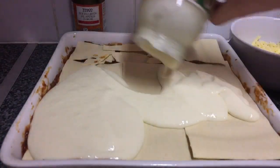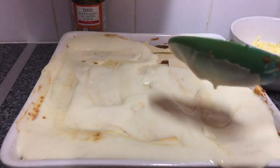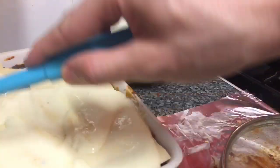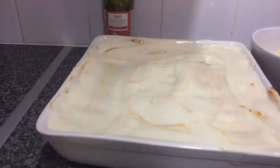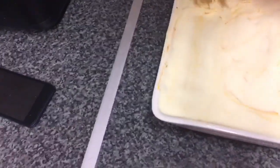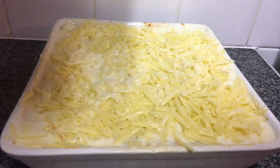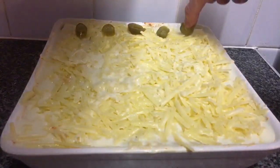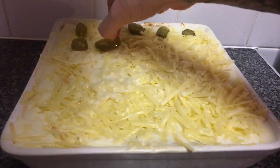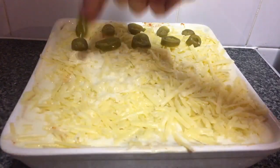Let me just clean this up a little bit. Now we're going to sprinkle the cheese over the top. The lasagna is ready to put into the oven, but first — the last thing we need to do is the jalapenos. Just put the jalapenos all over the top, and that's ready to go in the oven for 35 to 40 minutes depending on how powerful your oven is.